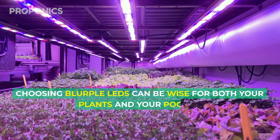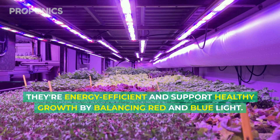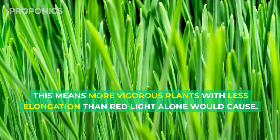Choosing blurple LEDs can be wise for both your plants and your pocket. They're energy efficient and support healthy growth by balancing red and blue light, which means more vigorous plants with less elongation than red light alone would cause.